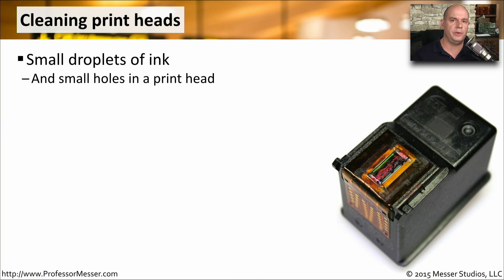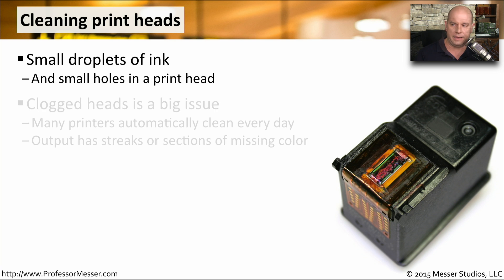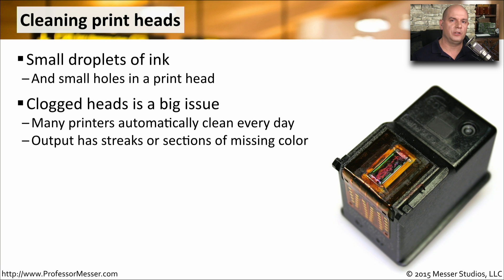If you have an inkjet printer, you know that keeping the heads clean is very important. The inkjet printers use very small droplets of ink, and they're coming out of very tiny little printheads. So it's very common that you will have clogging of that ink. This is so important that many printers will perform a cleaning process every day.